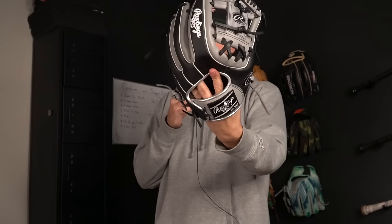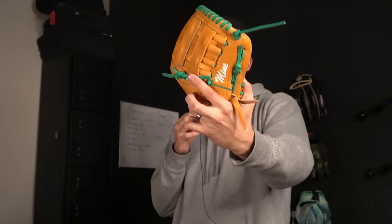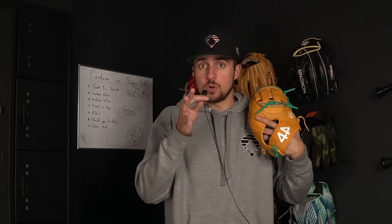You guys love budget glove videos, and this is the number one ranked budget glove on our list. 44 came out of nowhere — this is what they call the Speed Custom, and it's steer hide leather. It takes two to three weeks to get to your door, and it's only 160 bucks. We need to find out if the 44 budget glove is legit.